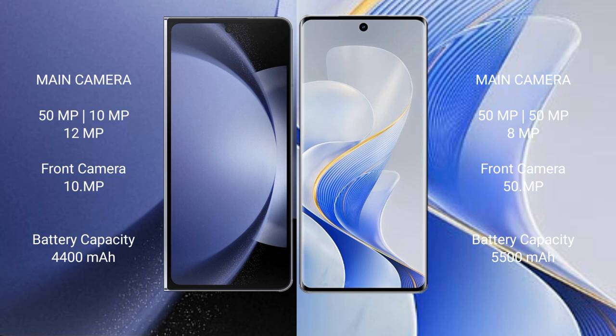Samsung Galaxy Z Fold 6 has a 4400mAh battery with 45W fast charging support.